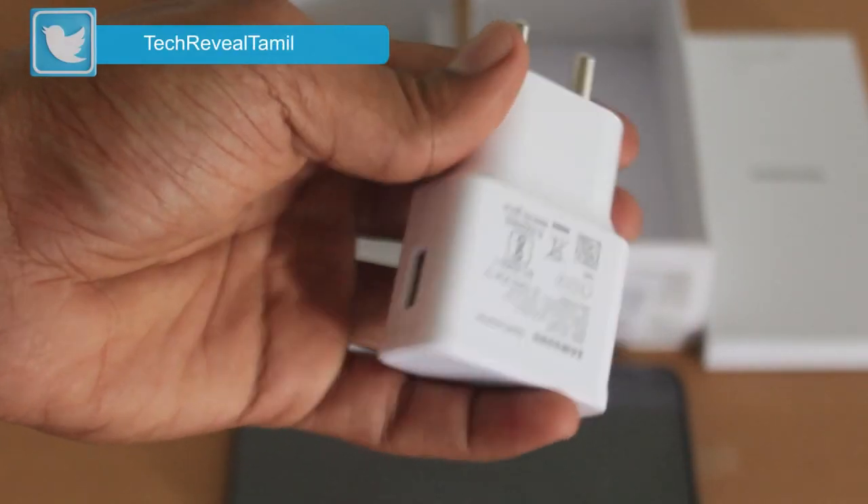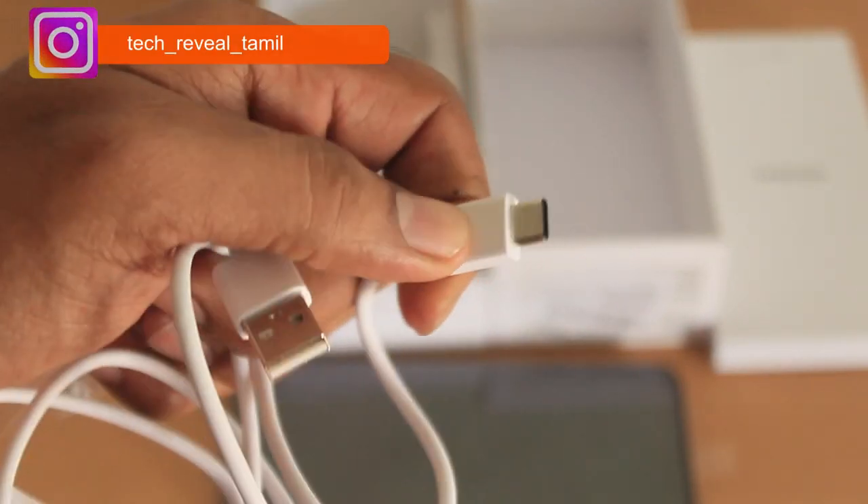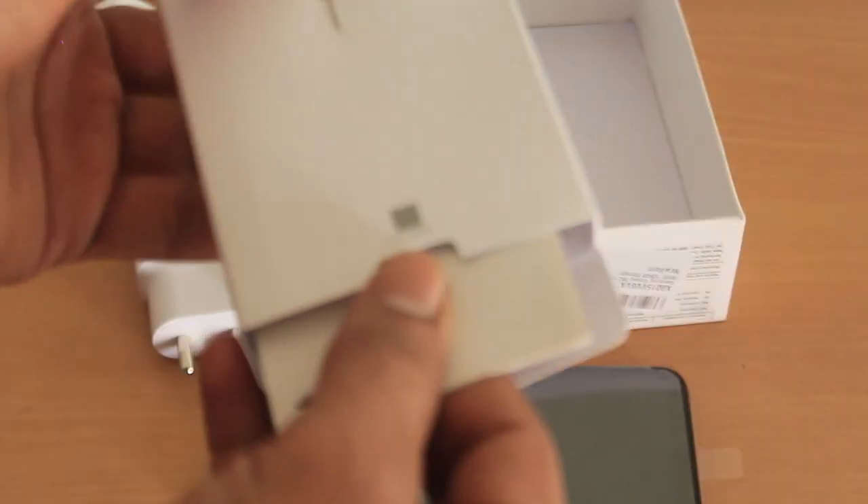There is a 15W fast charging adapter, a Type-C charging cable, a user manual and warranty card, and a SIM card ejector.